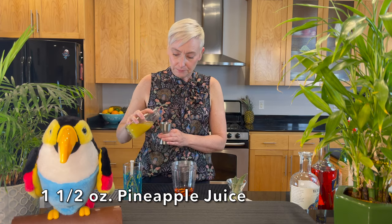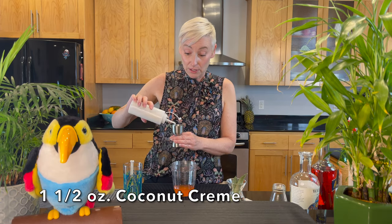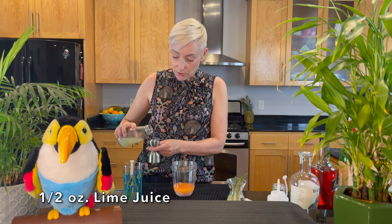Then an ounce and a half of pineapple juice, an ounce and a half of coconut cream, and a half ounce of lime juice.